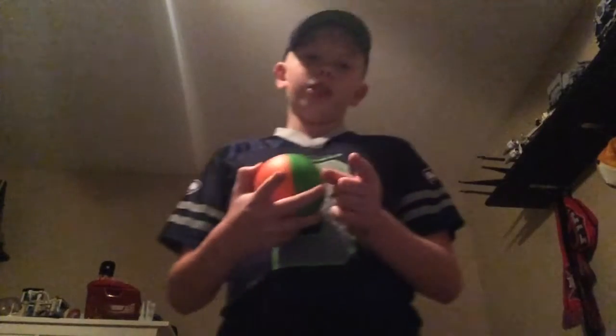Hey guys, what's up? This is gonna be a pretty short video, like two minutes. I have this cool bath ball thing that I got for Christmas — late Christmas — with my family here in Michigan, cause we're back in Michigan now, by the way, if you didn't already know.